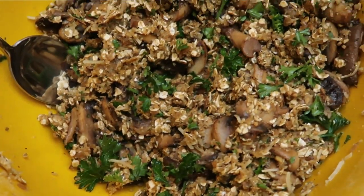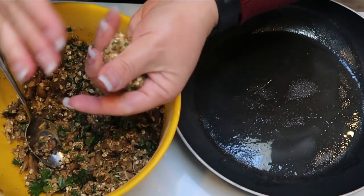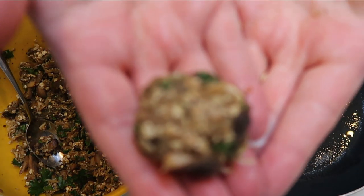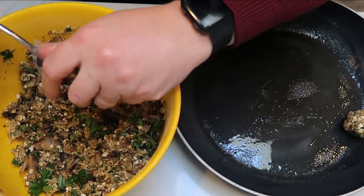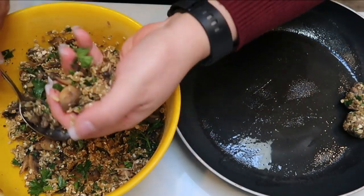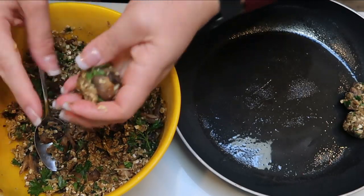I just pulled the meatball mixture out of the fridge and I'm going to roll this into balls. This makes four servings, so you can make small or big meatballs — just try to get a count that will be good for four servings. I'm going to go ahead and add them to a pan that I've sprayed with nonstick cooking spray. I'll roll out all of my meatballs and then put them on the stove to cook, and we'll also cook our pasta at the same time and warm up our marinara.